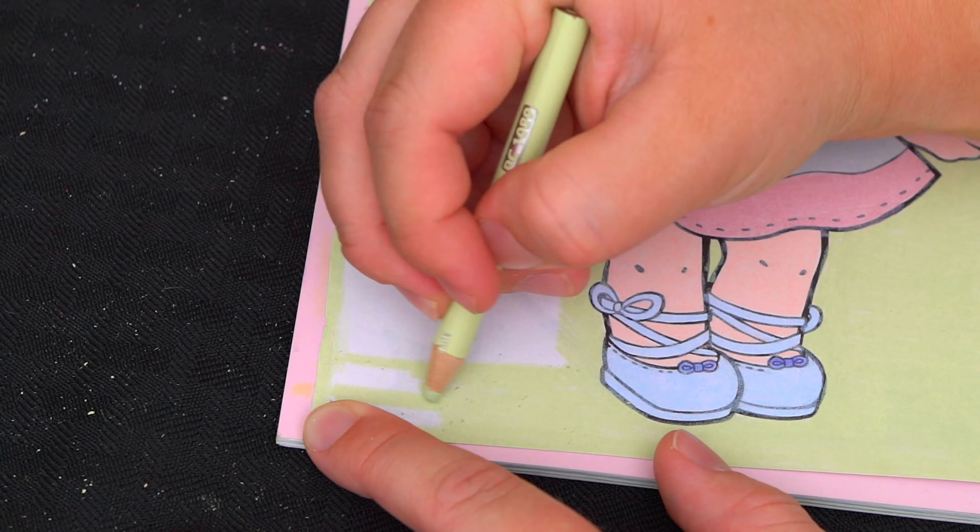Okay, so today I'm gonna color this picture of Lux. Let's start on her face first. She has dark blue eyes, and gold lips and eyebrows. And her skin is light tan with gold sparkles around her eyes.